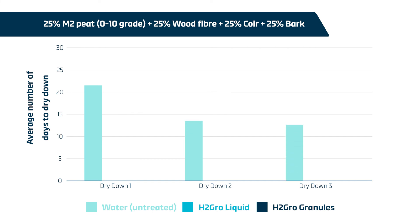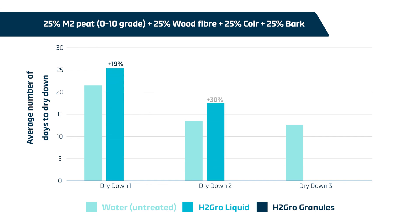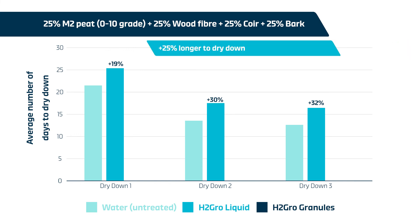H2 Grow liquid consistently enhanced the length of the dry-downs with 19%, 30%, and 32% extra time for dry-downs one, two, and three compared to the untreated growing media. This represents 25% additional time to dry for the growing media treated with H2 Grow liquid compared to untreated growing media.